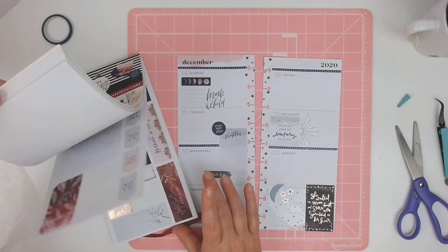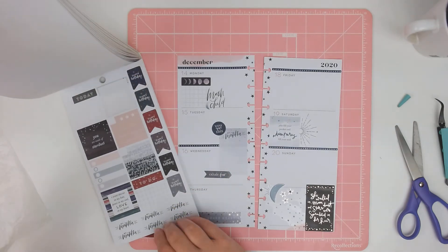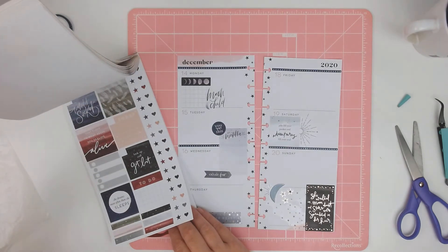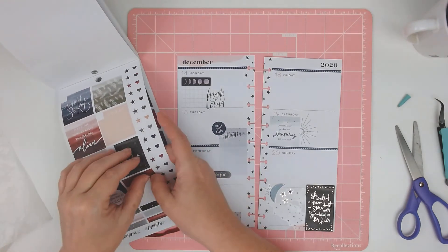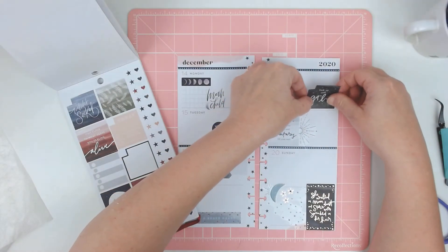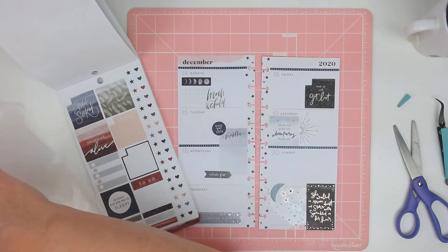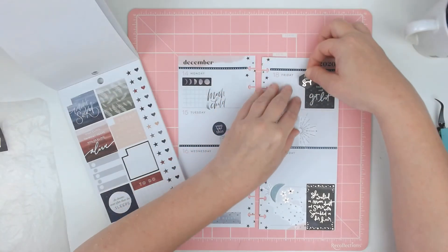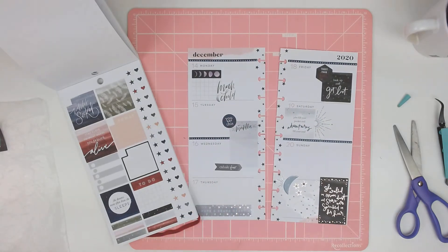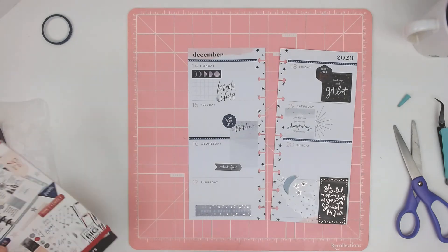Let's go back — that one matches the spread the best. Ooh, 'Look up and get lost' — I want that one. And then I can cover up the square like I was planning with this one. It says 'Trust Your Soul.' And there we go, we have a spread! That was quick and easy and to the point, wasn't it?